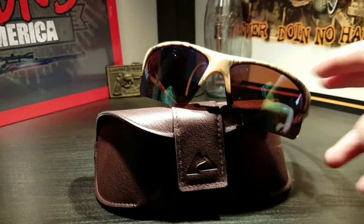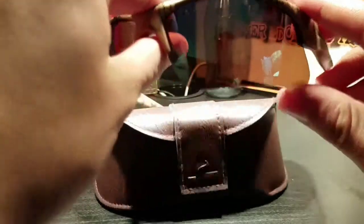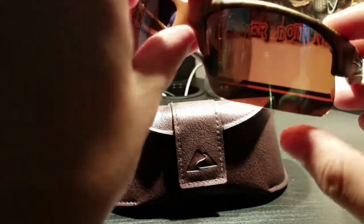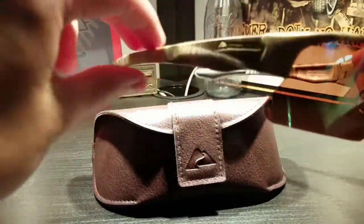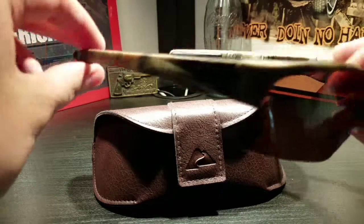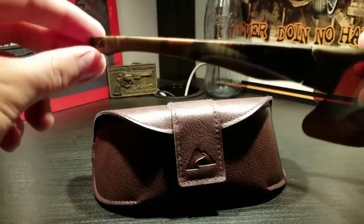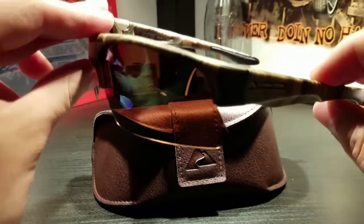These sunglasses have kind of a rainbow-type finish from the outside — mostly green. You can't really see it because of the glare, but they're really nice. These are the camo ones. They also come in black and I think white — there are different types and designs you can get, but these are the ones I got. They look really nice.